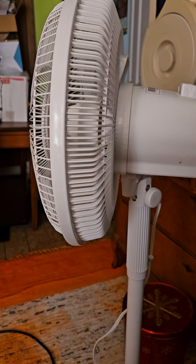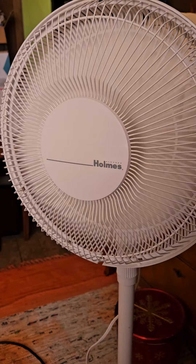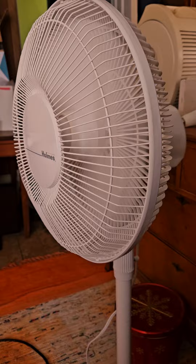And here's the oscillation. I kind of like this big oscillation button. Plastic rear grille, metal front grille, with the older Holmes logo.